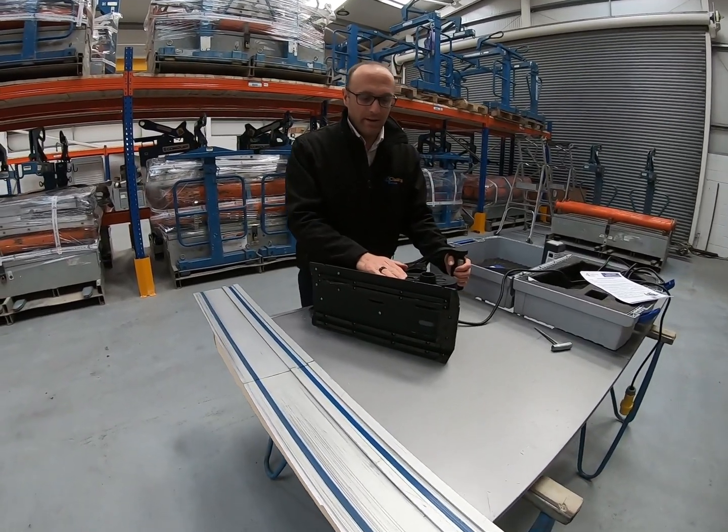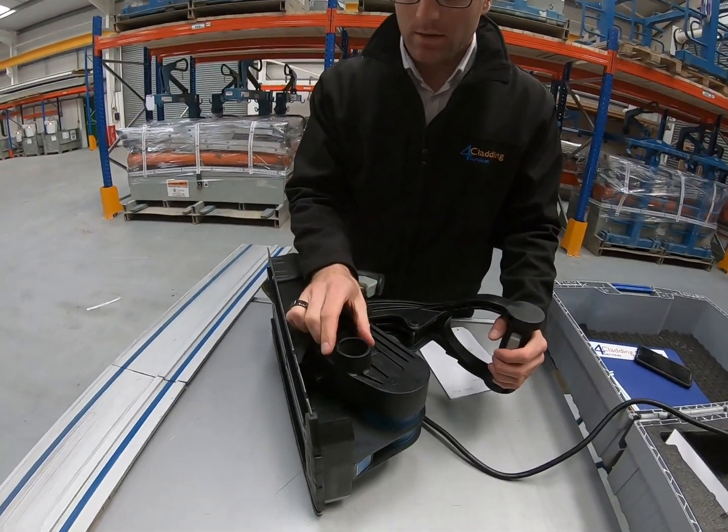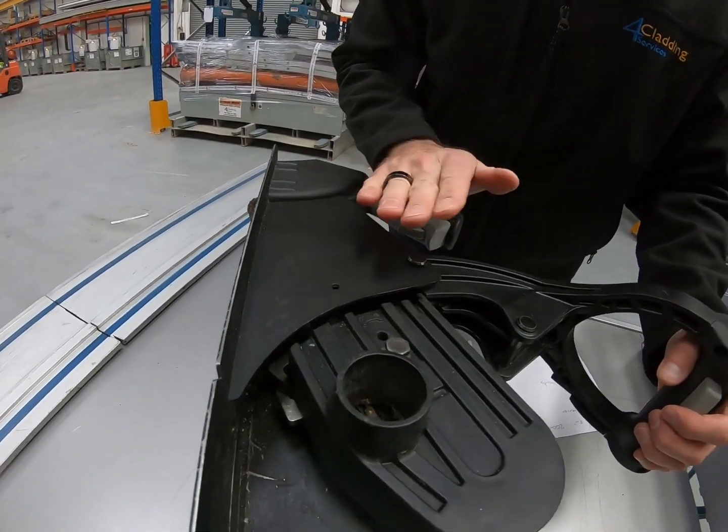It is thoroughly recommended to use extraction with this tool, and we recommend an M-class extractor.